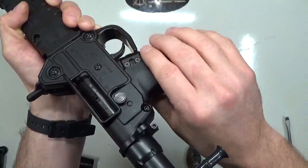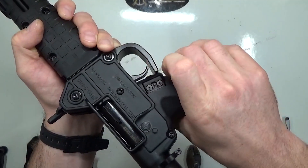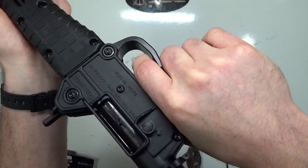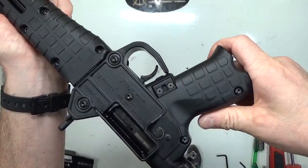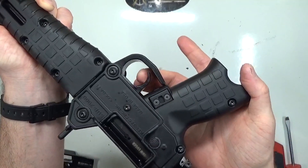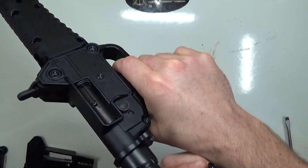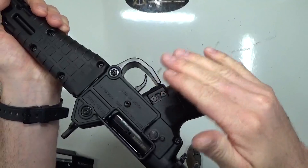Everything's great except when we went to function test it — safety works, but you can see the trigger sticks back even on safe, which is something new. When you pull the trigger on safe, it's sticking back. Before I started rolling this video, it was actually opposite — it was working on safe and I could pull it back and forth fine, but when I pulled the trigger and held it depressed, charged it, it wouldn't release. So there's clearly some sort of clearance issue.